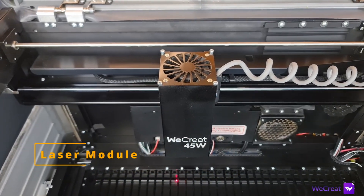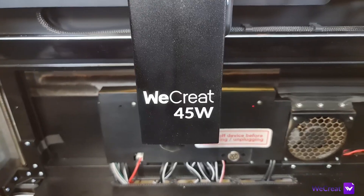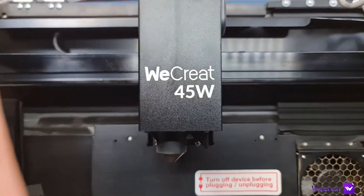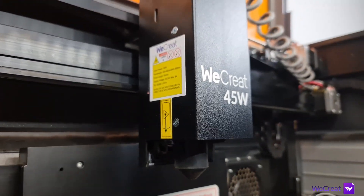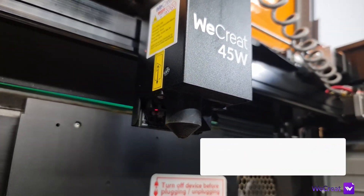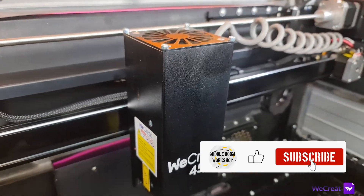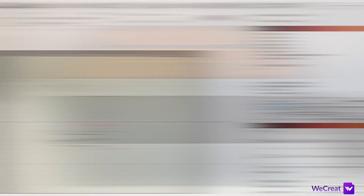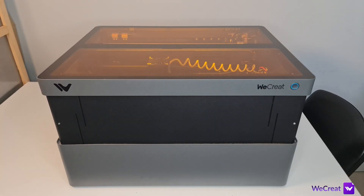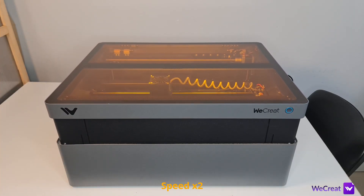The machine comes with a highly sophisticated 45-watt diode laser module with what they call beam focus technology, which makes the spot smaller and therefore more effective, and it has a built-in touchless autofocus sensor. The focusing system is automated and the Z-axis requires no setup or programming to work. Focusing is as easy as it can get — just click the focus button in the software and the machine does the rest.